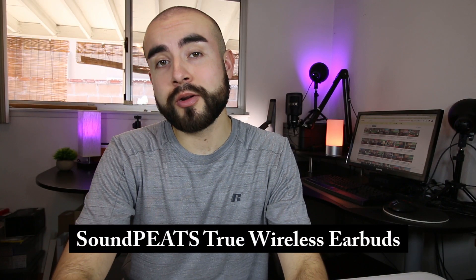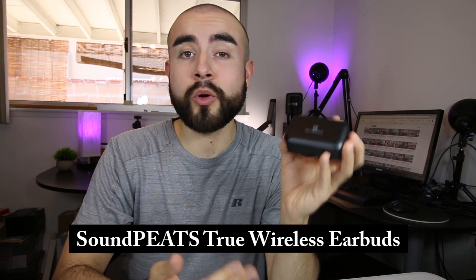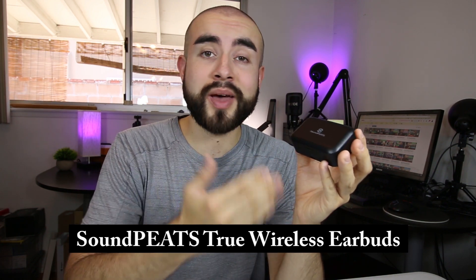In today's tech review, I'm going over a pair of wireless earbuds with Bluetooth 5.0 technology that also come with their own portable charging case that's small and compact, and it holds up to 55 hours of hands-free calling and music playtime before needing to be recharged.